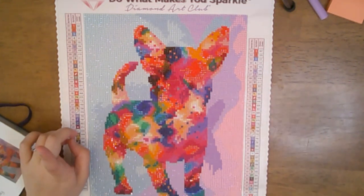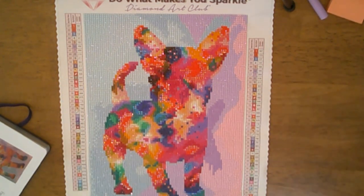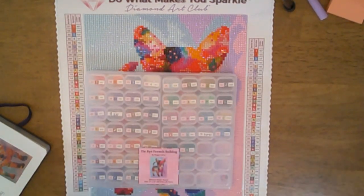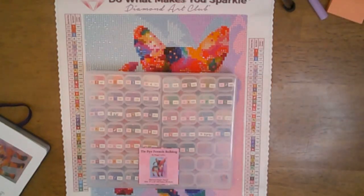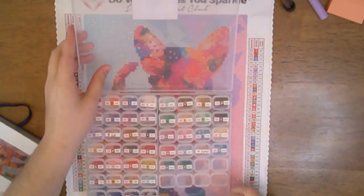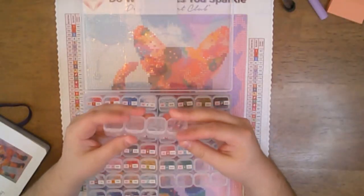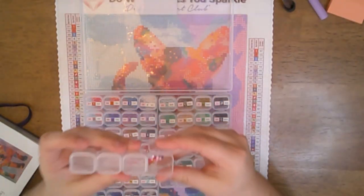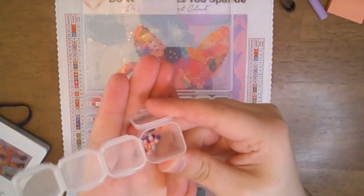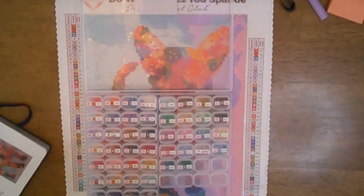Let me grab the drills. I do have the drills here in this nice little container. There will be a kit unboxing of this painting very soon. I have the drills here and the trash — you might not be able to see, but there really wasn't any significant trash in them.